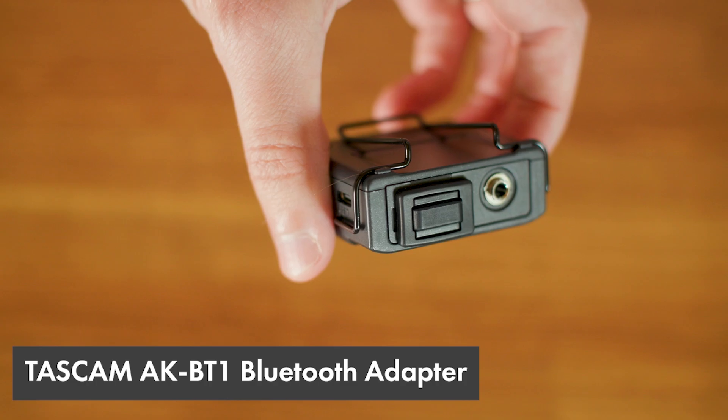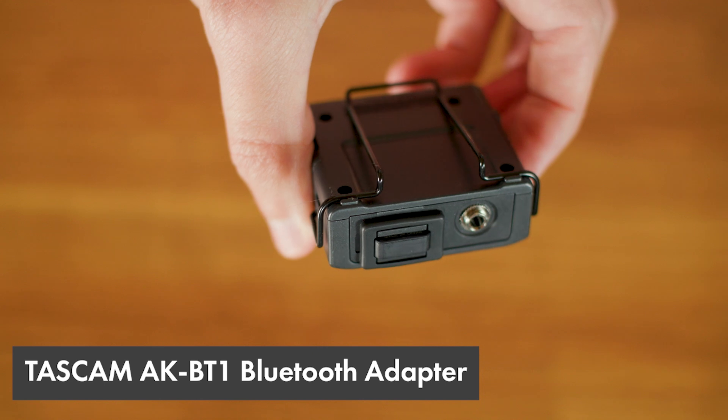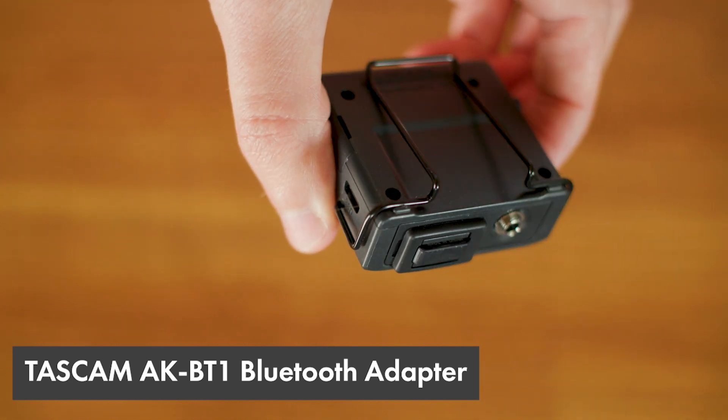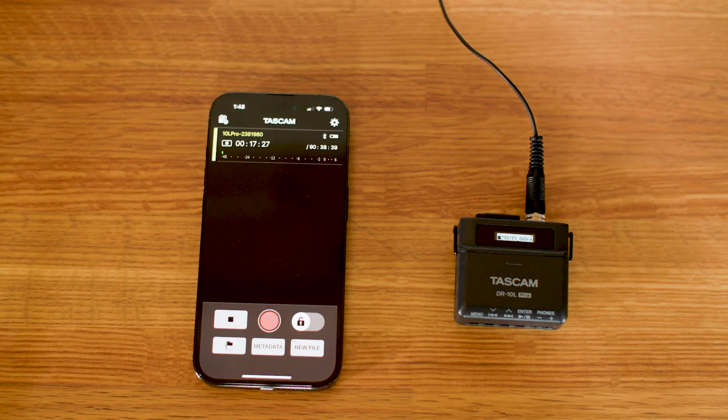Next, let's discuss Bluetooth. For an extra $39, you can add the Tascam AK-BT1 Bluetooth adapter to the Pro model, and this allows for remote control over the recording via an app. You can start and stop recording and check status, but it doesn't support live audio monitoring.